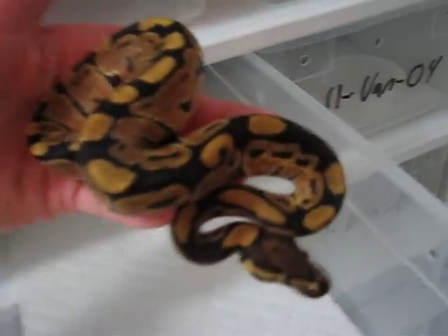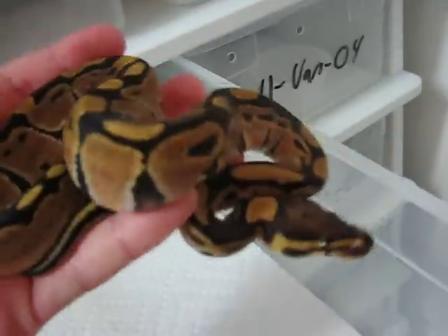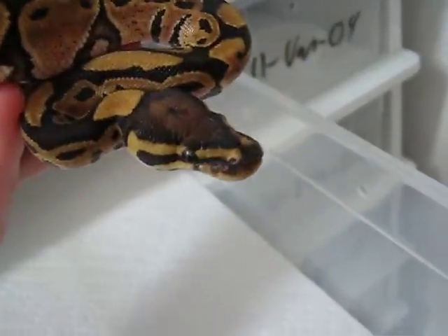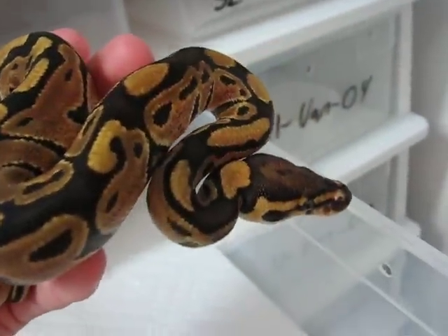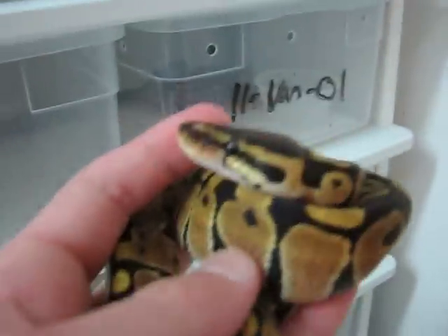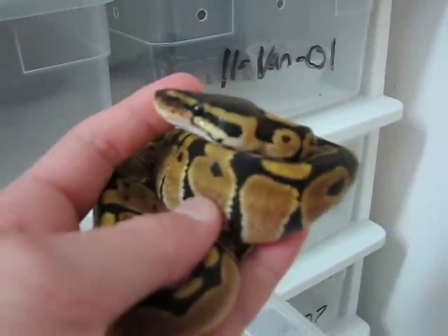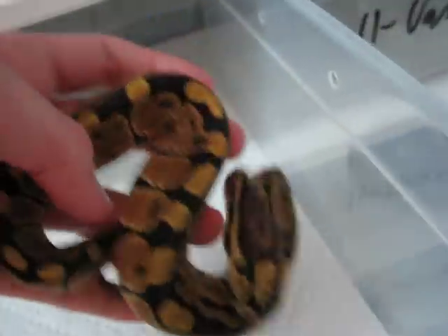Third one. The vanilla morph is kind of subtle on its own, not too noticeable, but if you've seen some of the combos in the super, you'll see how powerful this gene really is. It's really great for combos, and I hope to have some pretty cool vanilla combos this coming year.